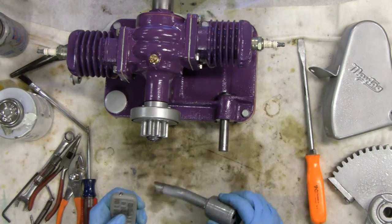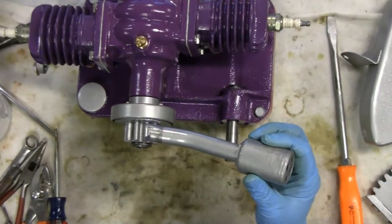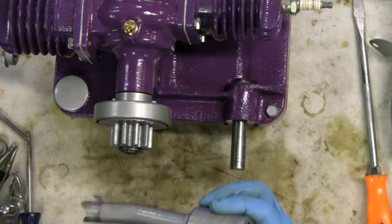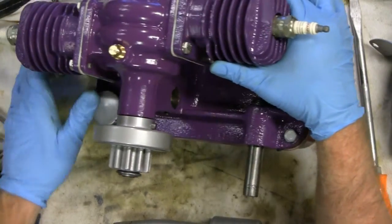Before we put that kicker on, let's put this mixing tube on. Zoom in here. It's easier to put on when all that stuff is off. Let me show you where it goes. See this hole on the side here?